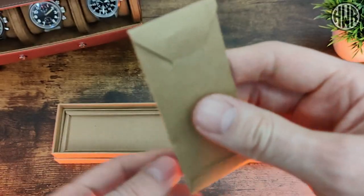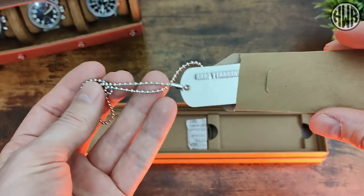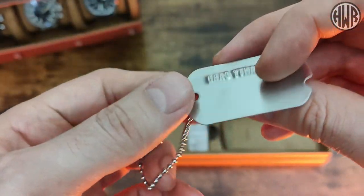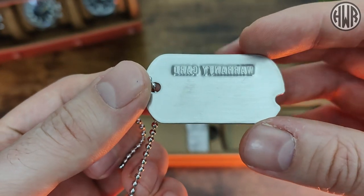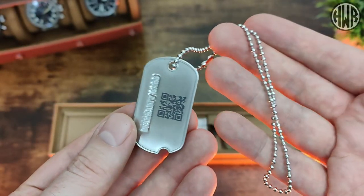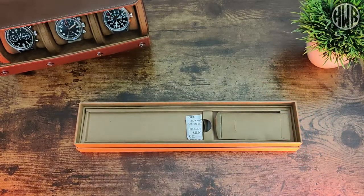Opening it up — we've got a nice little dog tag here, which I think is a really nice touch because it suits the style of watch really well. You just scan the QR code to register your warranty. It's a nice little attention to detail.